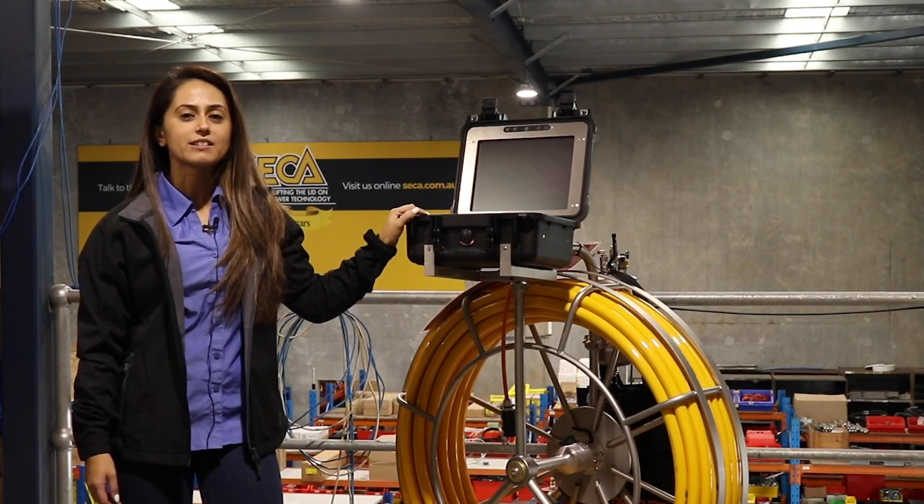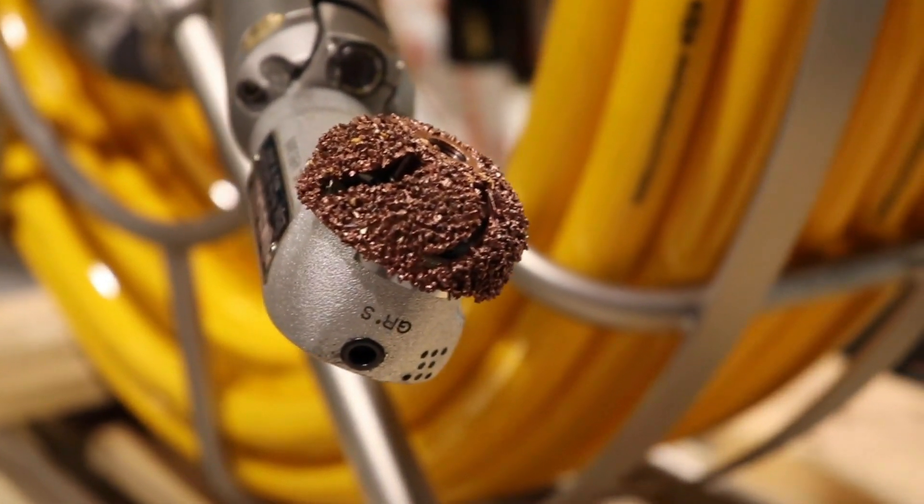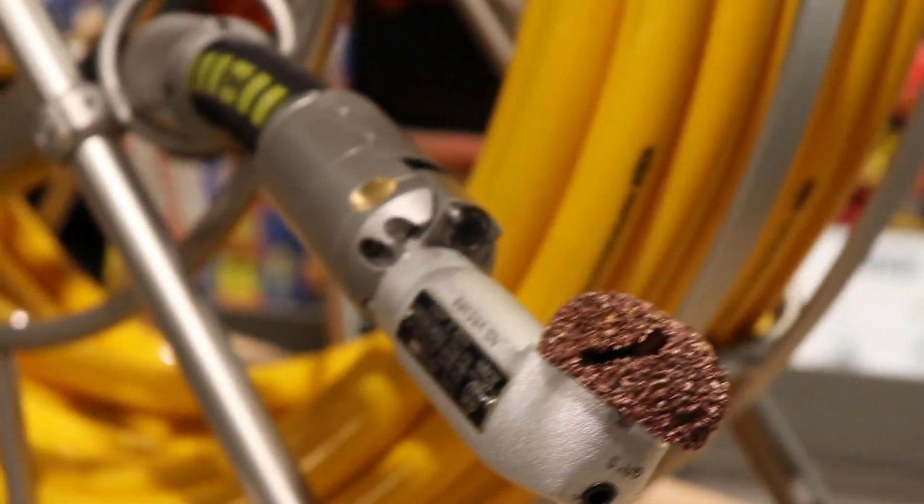We have the Dan Cutter Superflex. This cutter can work in pipes from 75 to 150 millimetres and can negotiate 90 degree bends in a 100 millimetre pipe.